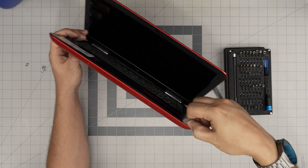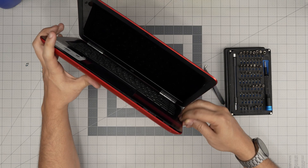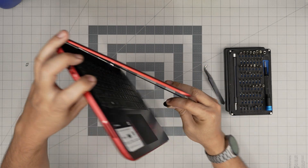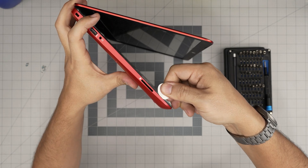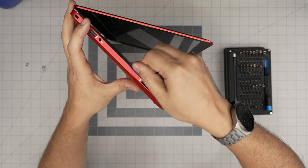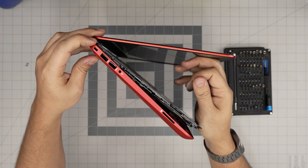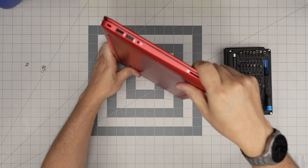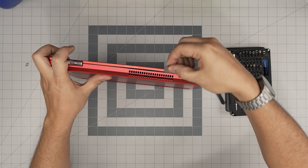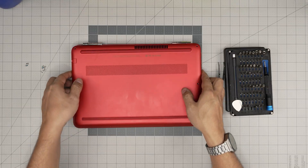Do this every few centimeters along the side — only one or two millimeters in, don't stick the whole thing in. Work yourself all the way to the back corner. Don't pry near the hinge area, otherwise you'll break the plastic — skip it and go to the other side, gently by the audio jack and USB port, and into the corner. Once you see the cover opening up, go to the back near the grill and the bottom cover will just pop off.